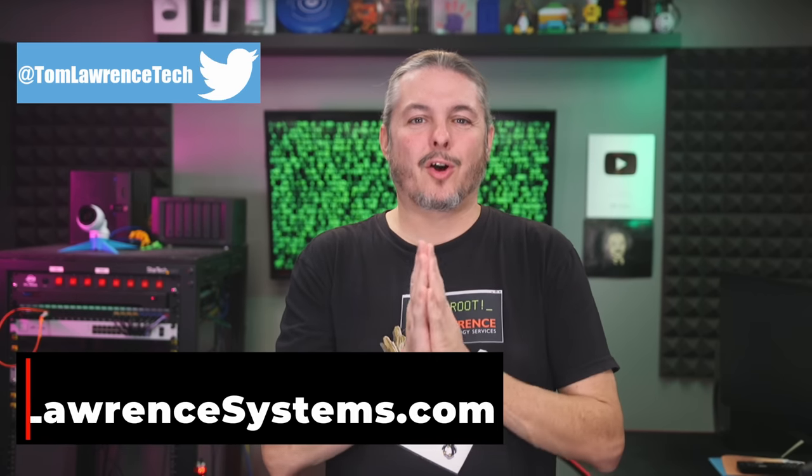As technology advances and latency compounds — eight milliseconds can turn into half a second when processes depend on each other — edge computing becomes more important. Hopefully you now know more about the types of UPS, how they work, and which one is a good fit for you. Thanks for your time, Jordan. Thank you, Tom.